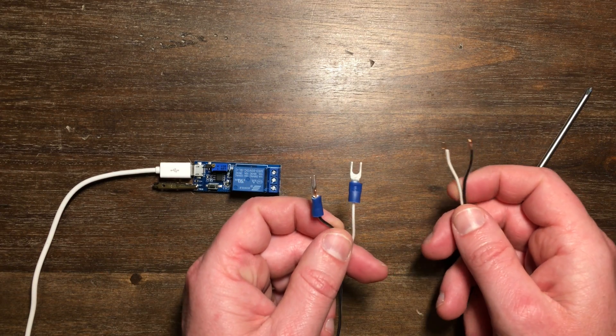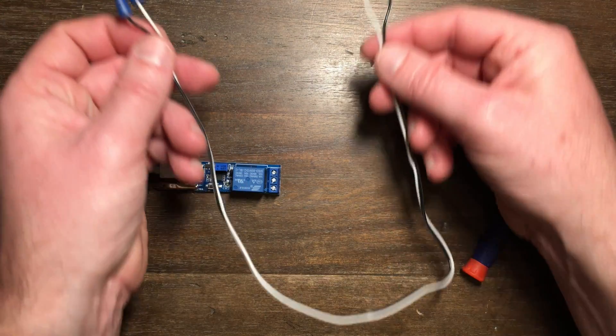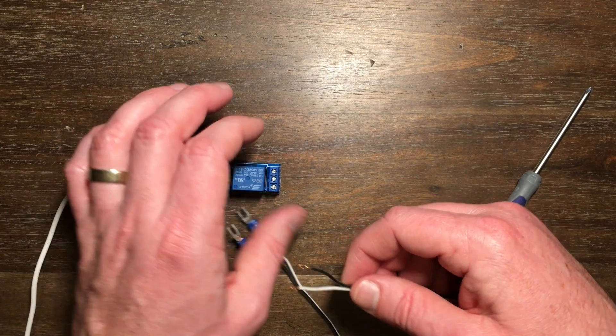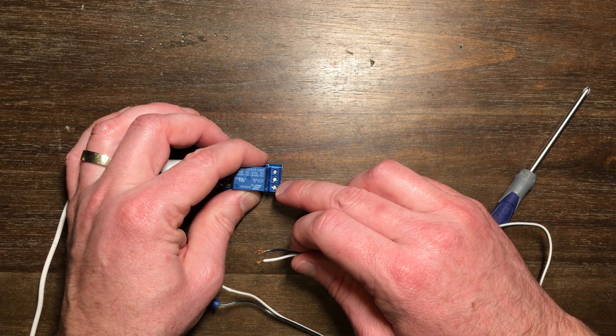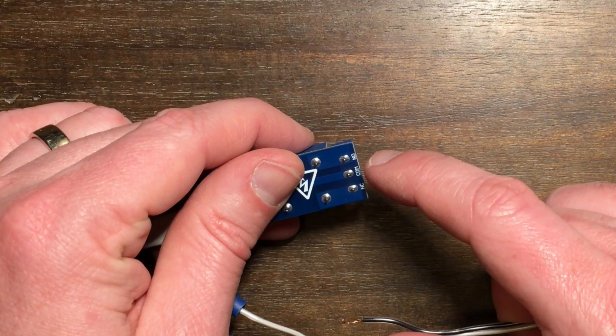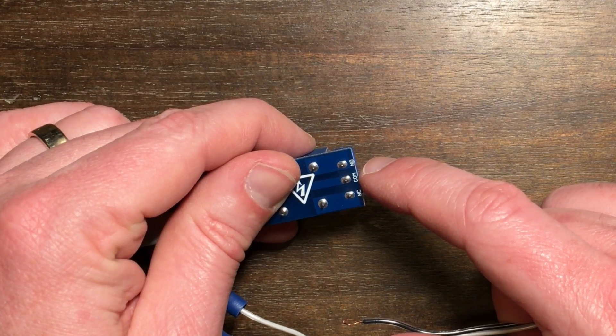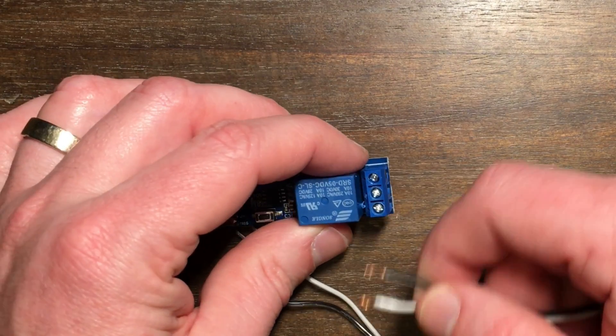The other thing you'll need to make is simply two male spade connectors on a small segment of wire. You'll plug that into the two left screws on the terminal on this relay. On the bottom it tells us those are the COM (common) and NO (normally open) — those are the two we'll use for this.